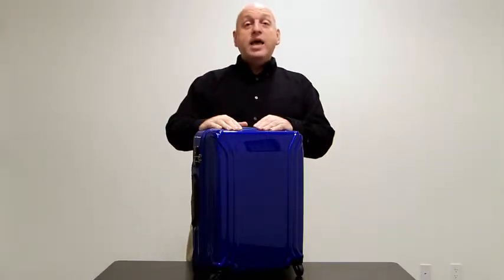Inside, the case is fully lined, and the divider is actually removable to make up one large cavity. Enjoy your new case — it will give you years of travel satisfaction.